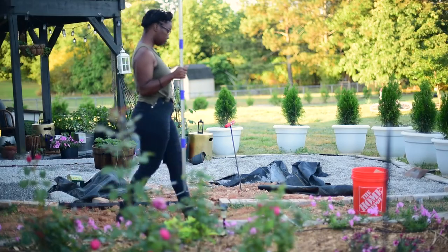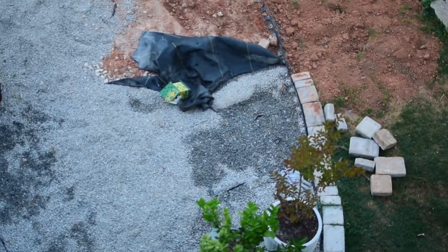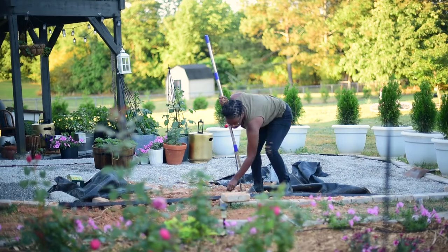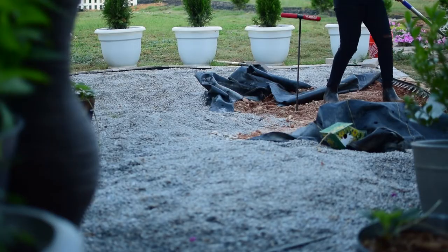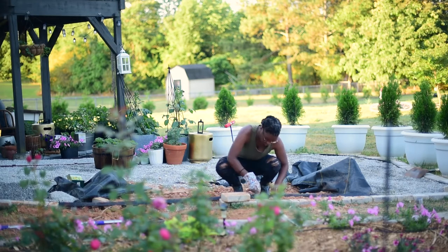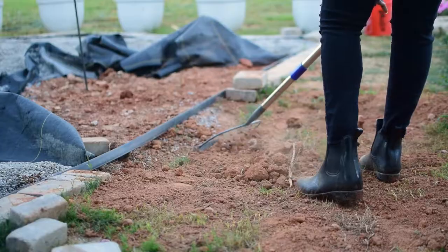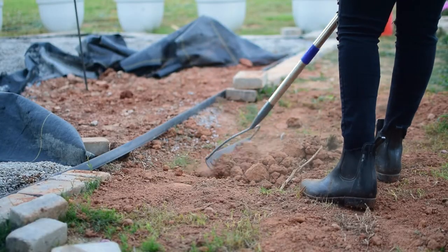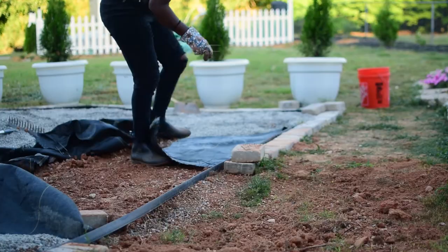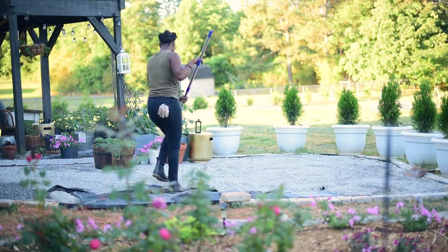Today I want to take you along with me as I clean up a mess made by some plumbing work we got done. I promise it won't take long at all, and then we'll get back to all the container goodness. All I really needed to do was fix the landscape edging, level out the dirt a bit, put the tarp back, spread the gravel, and then lay those stones back along the landscape edging.